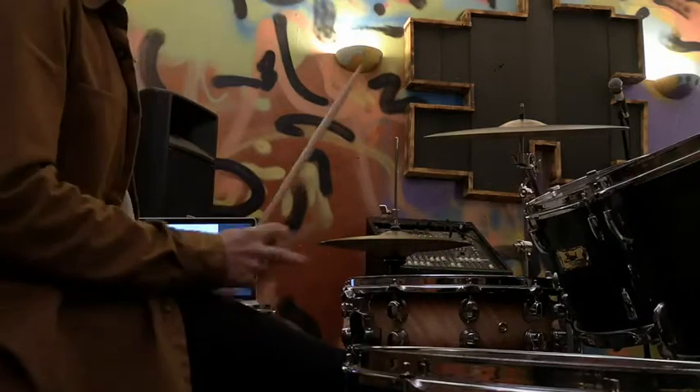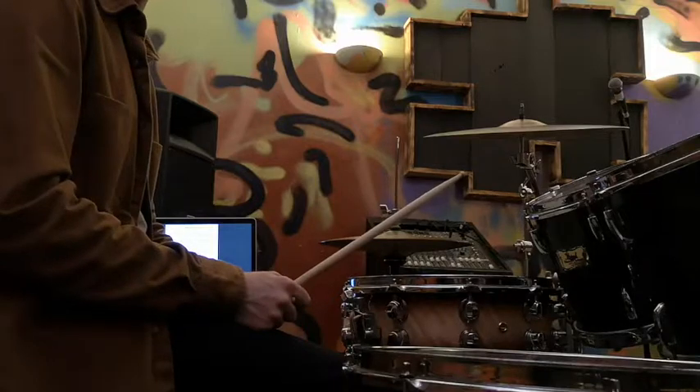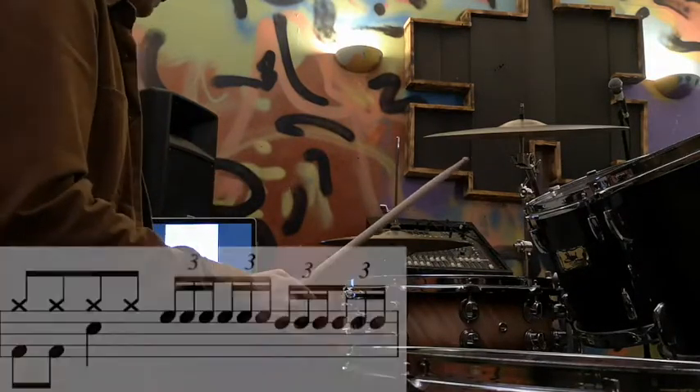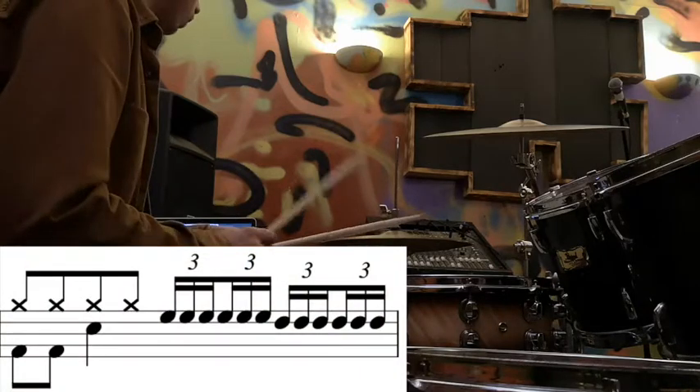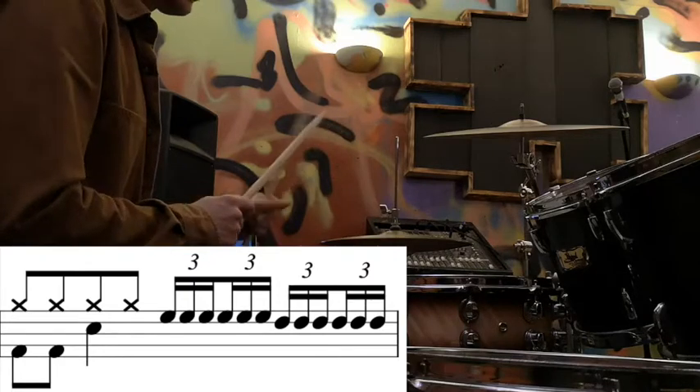Let's look at the next fill — this one is slightly more tricky just because it's quite fast. We've got semiquaver triplets on beats 3 and 4 of the last bar of that section. The way to think about this is there's a group of three notes on each of beats 3 and 4.